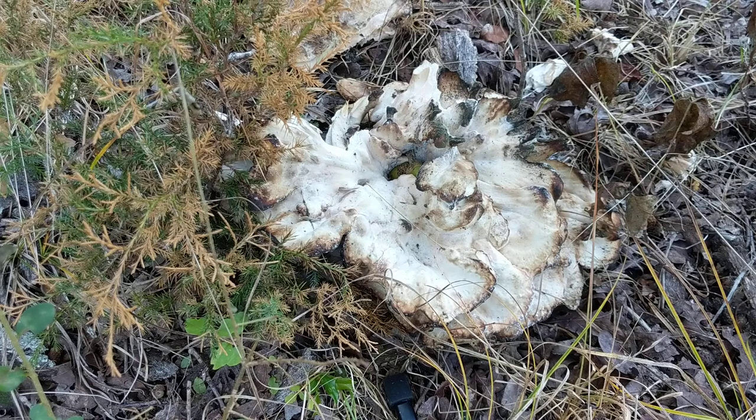It is oftentimes mistaken for hen of the woods, Grifola frondosa, and occasionally old chicken of the woods in the Laetiporus genus. So I'm out looking for hens and chickens and I found one of these.